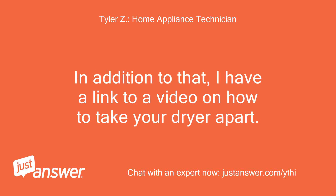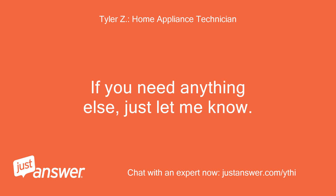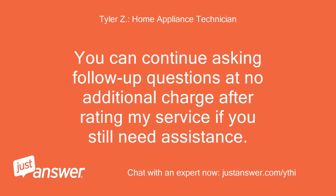Below is a link to the thermal fuse you'd need to order for your model. In addition to that, I have a link to a video on how to take your dryer apart. We are on the honor system here. If you need anything else, just let me know. You can continue asking follow-up questions at no additional charge after rating my service if you still need assistance.